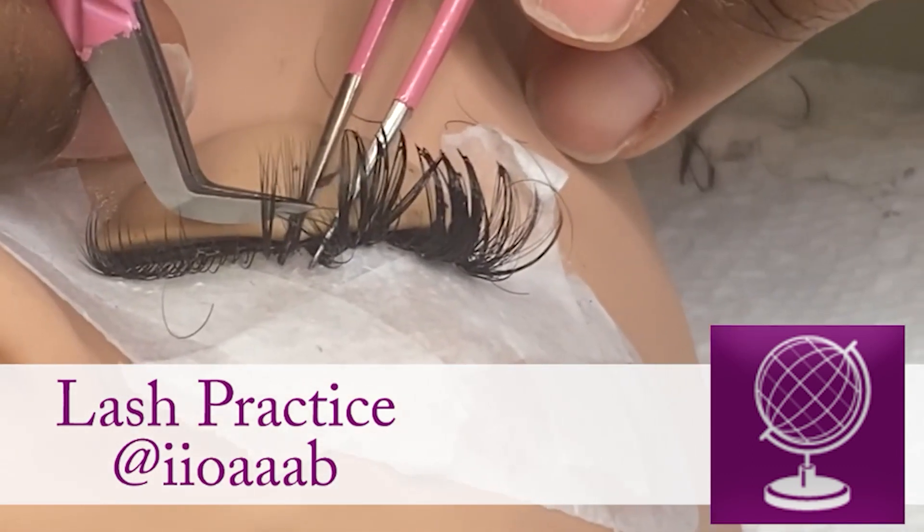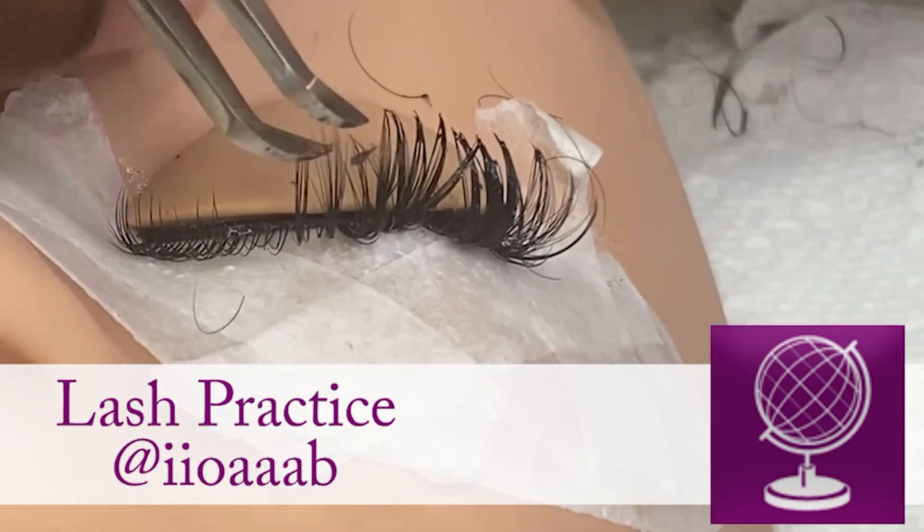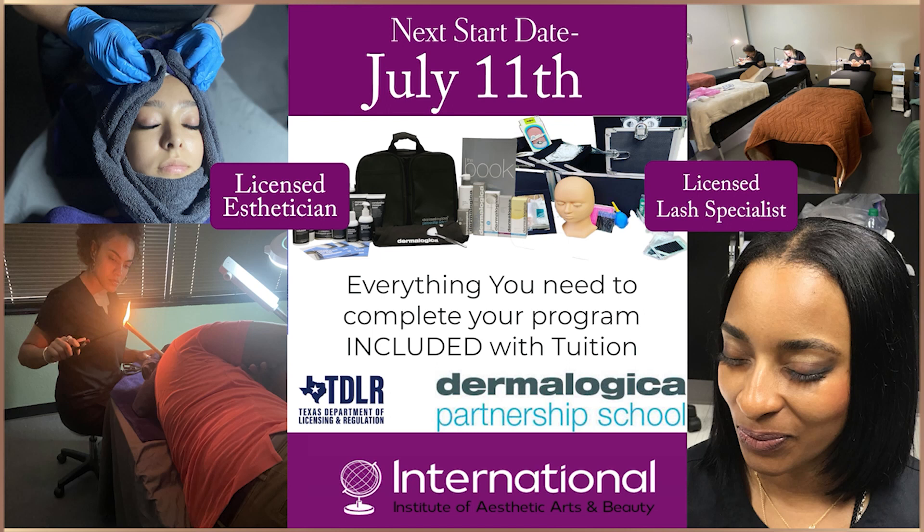Check us out on any of our social media, website outlets — call, text, write. We are here. We are having a session start on May 30th. It's going to be a night session for our part-time esthetic students — Tuesday through Friday from 5:30 to 9:30 at our Allen campus. We would love to have you there. If you need assistance with the application, potentially financing, or just have questions, reach out. We are a resource and we are able to help.